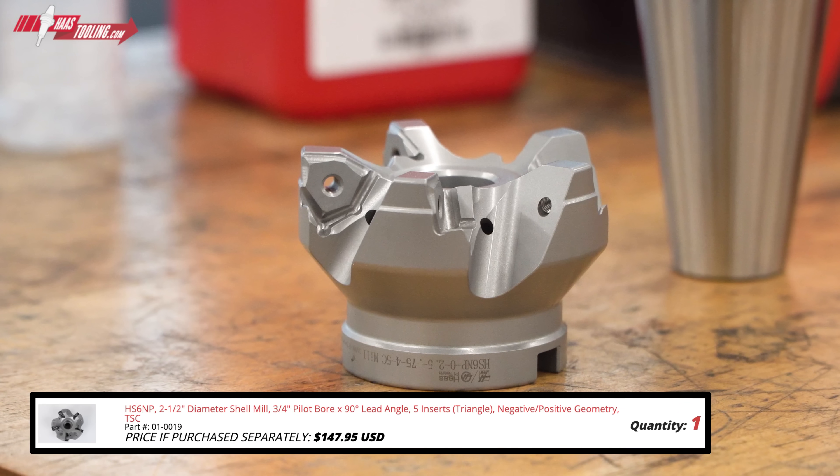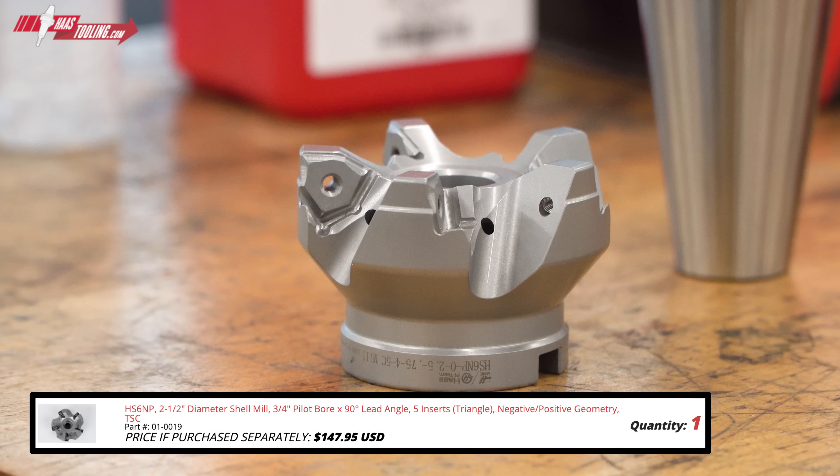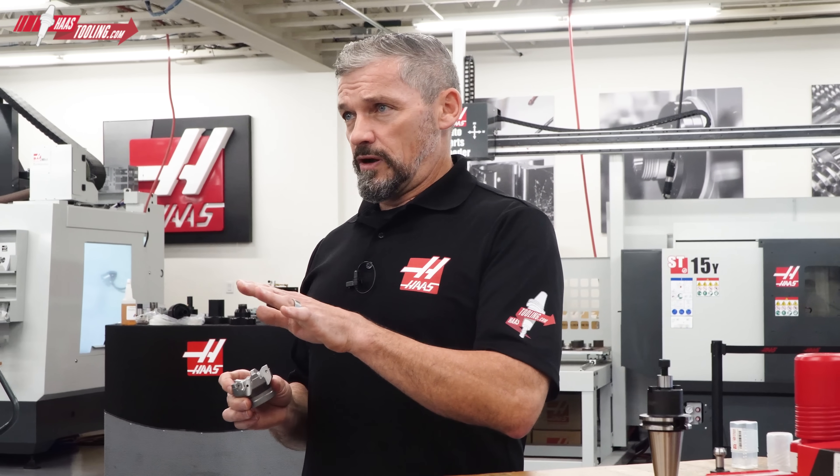With this kit, we start off with the HS6NP 2.5 inch shell mill. This is a 90 degree lead angle, 5 insert mill with TSC provision for great chip clearance.